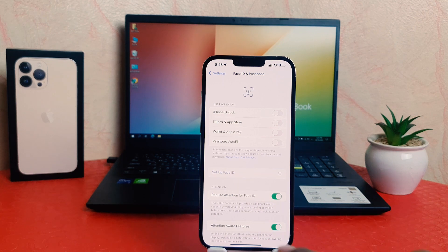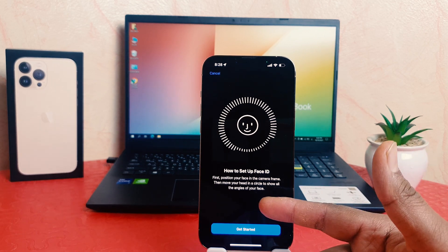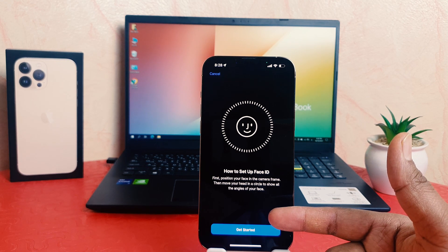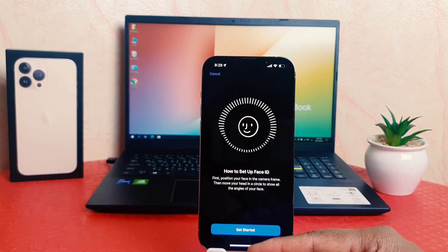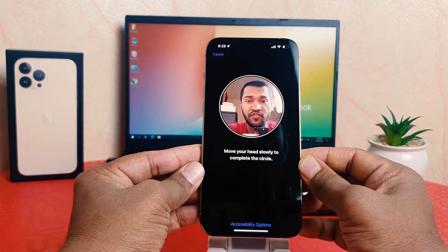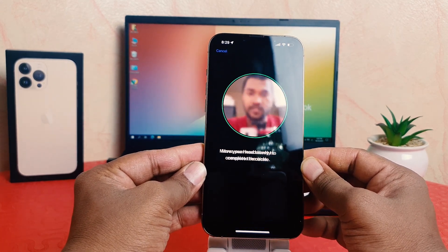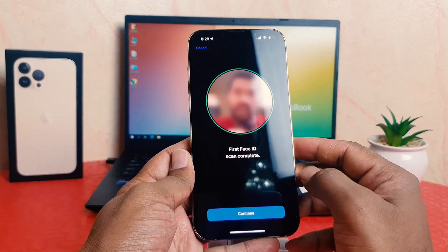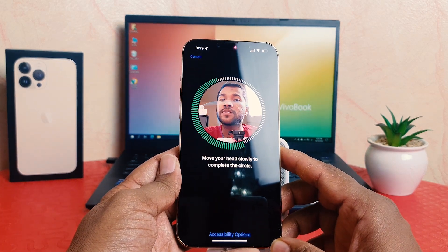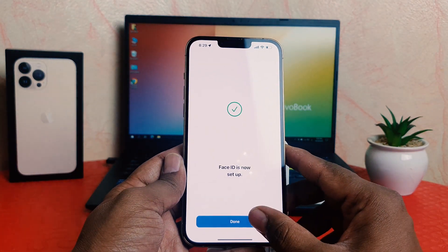Now if you want to set up Face ID, you need to click here Set Up Face ID and a screen is going to appear just like this. Here are the instructions: first, position your face in the camera frame, then move your head in a circle to show all the angles of your face. Let me click Get Started — you can see I'm moving my face to let the device recognize it. The first Face ID scan is complete. Click Continue and then again you need to move your head slowly to complete the circle. The second Face ID scan is done.